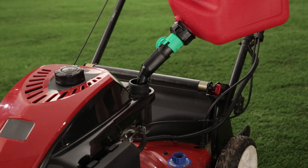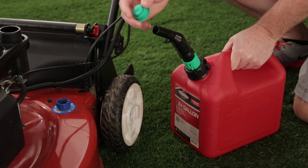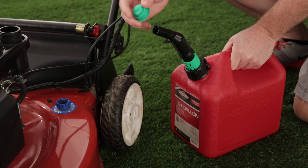To stop the flow of gas, lift the spout from the gas tank. The green safety collar returns to its locked position while the auto shutoff valve closes to keep the fumes inside the can. Always place the dust cap on the end of the spout after using to keep dust and dirt from entering. We hope you enjoy using your Briggs & Stratton Smart Fill fuel filling system.